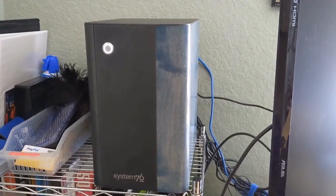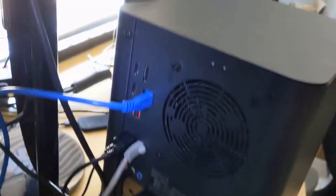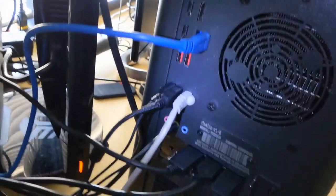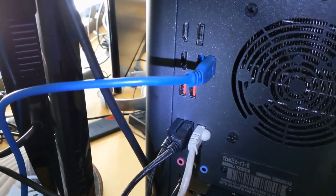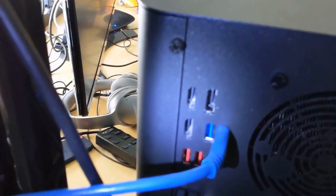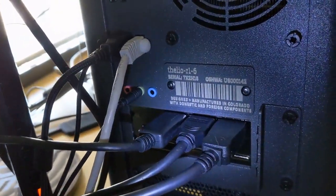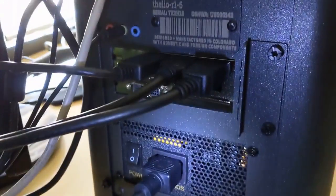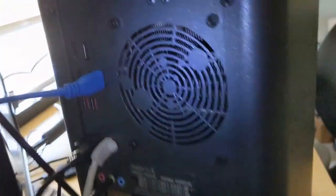Before we open the case, let me show you the back. It has a number of USB ports — the red ones provide continuous power so you can charge devices while the computer is turned off, while the traditional blue ones are standard. The video outputs right here include two HDMI ports and a DisplayPort, which come from the chip on the motherboard. There is also a video card that provides additional outputs: two DisplayPorts and a single HDMI. Down here is the power supply, audio out, ethernet, more USBs, and a cool design on the CPU exhaust fan grill.